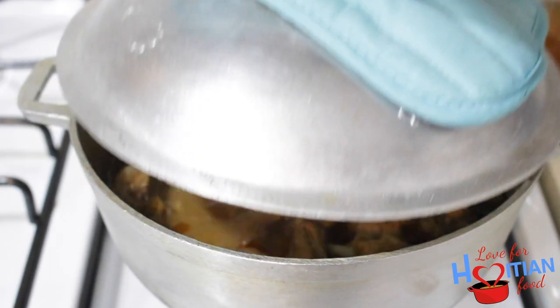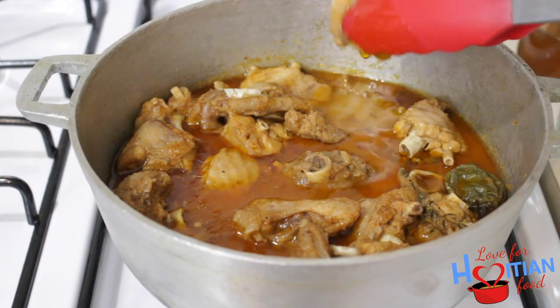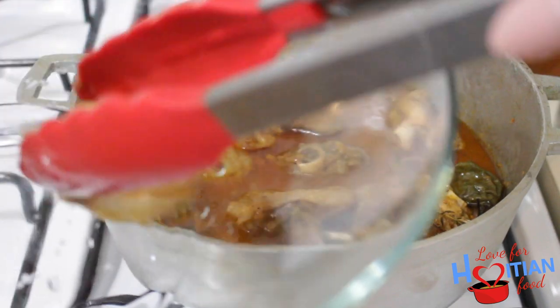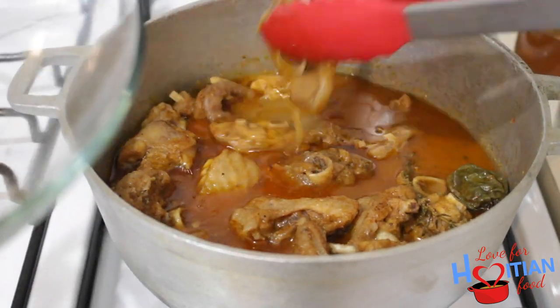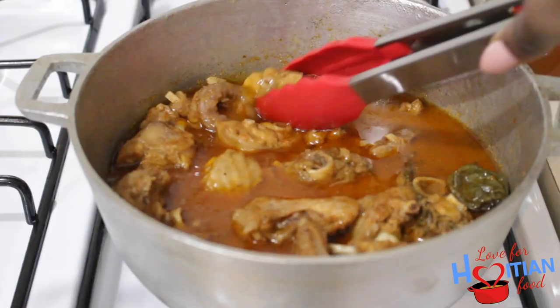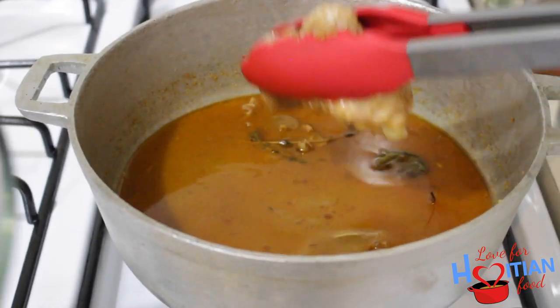This is what our turkey looks like after 20 minutes. Now I'm going to take it out of the pot and reserve the liquid so we can make a sauce later. The reason I'm taking it out is to let it drain a bit, because we are going to be frying this and we want to get it as dry as possible so the oil isn't popping everywhere.